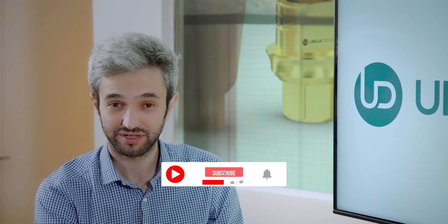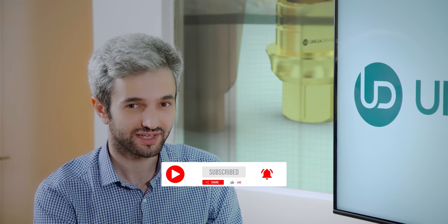Thank you for being here today. Don't forget to like, share, subscribe, follow us and send us your interesting cases so we can view them. Have a great day.